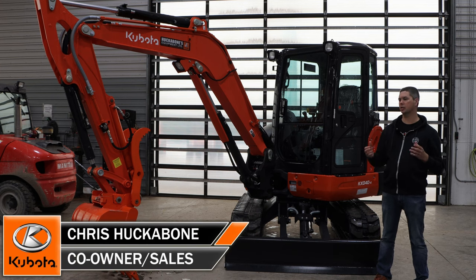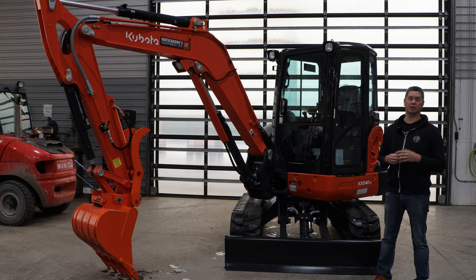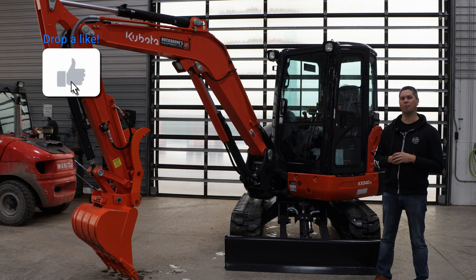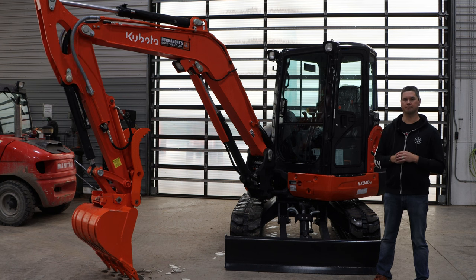Hey, it's Chris here today from Huckabones Equipment. Today's video, as you can see behind me, is the KX040 overview. We'd like to be outside trying some equipment out and blowing some snow, but it's snowing, cold out, and it's a holiday Monday. So we're skipping all that and doing some inside stuff. We're going to do what we always do — start at the front, work our way to the back, giving you some key features. Stick with us.